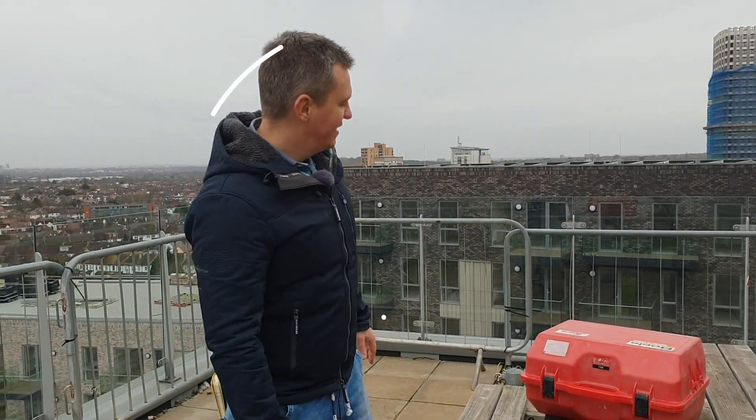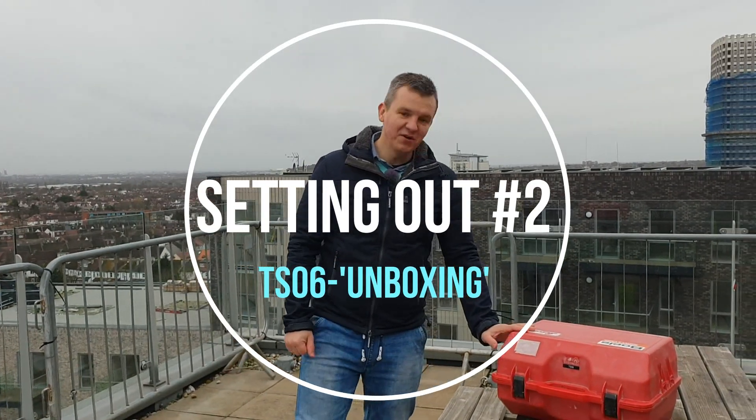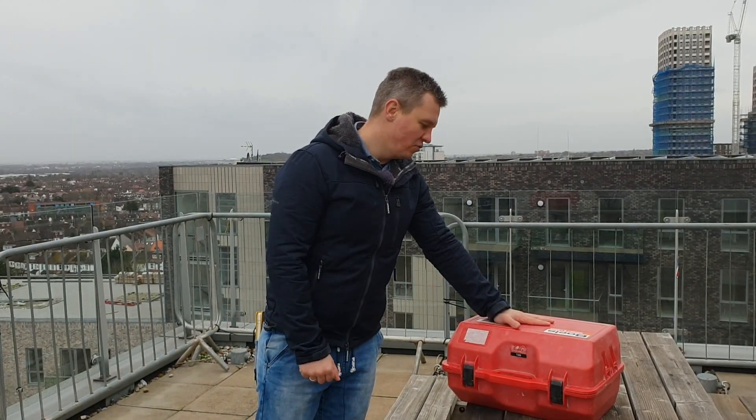Hi guys, Greg here. Welcome back to my channel. This is my second video from the Setting Out series, and in today's video I'm going to show you the EDM — the Leica TS06.